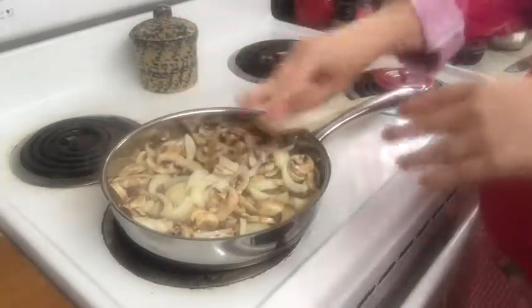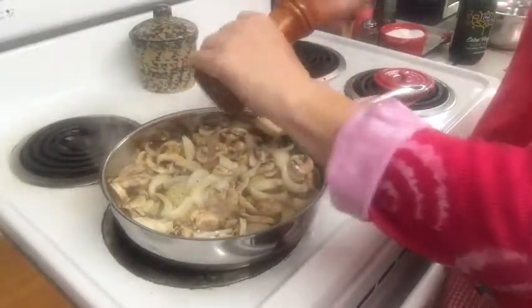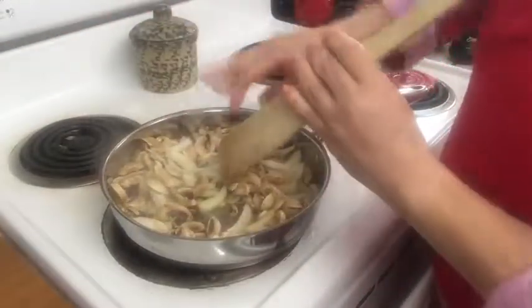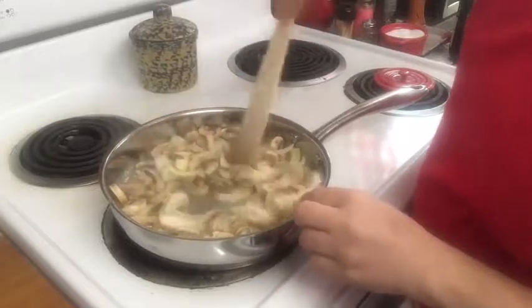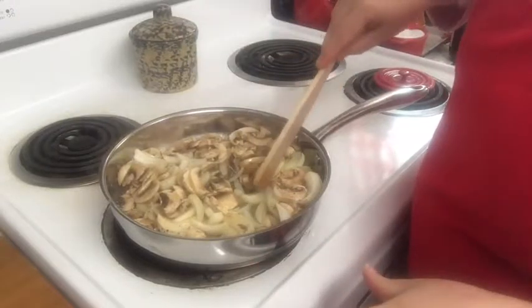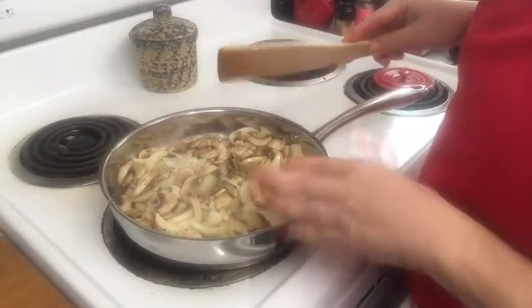We want salt and we want pepper. I love my pepper. I've got things on about medium to medium-high, and we're going to cook these until they get soft and the onions get translucent, and then we're going to set them aside and cook our beef.